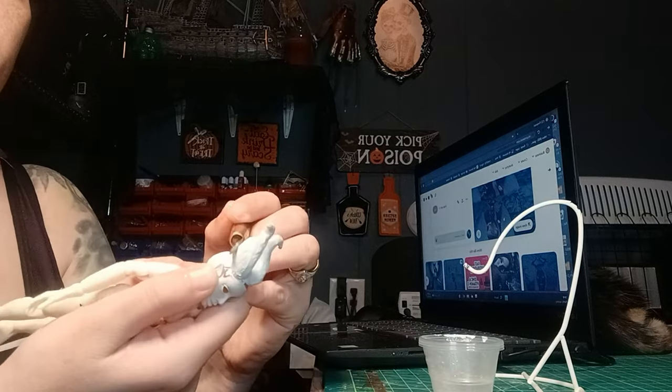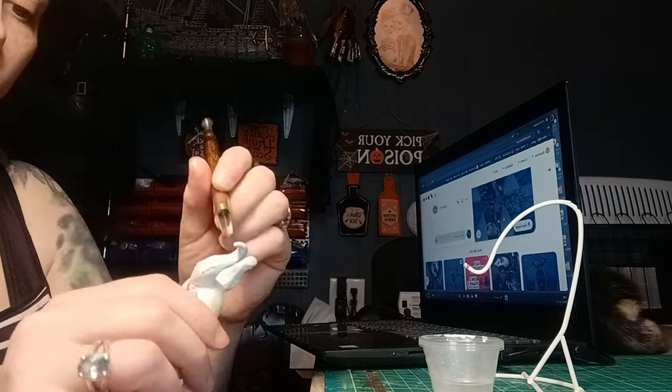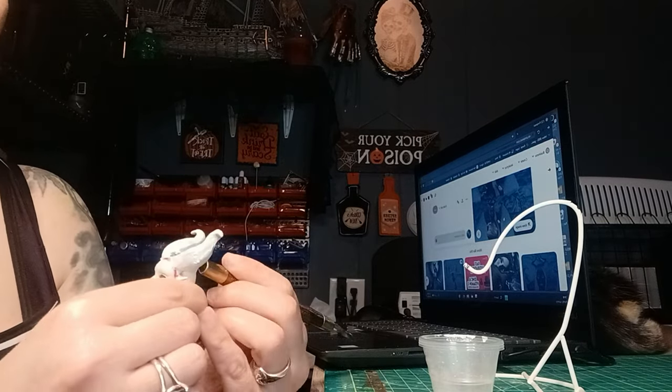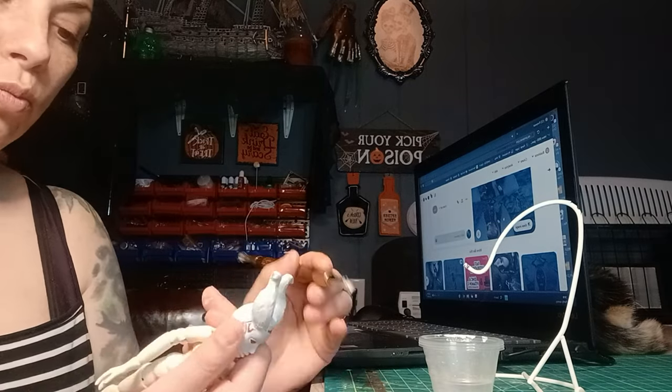While it was still semi-soft, I did use wood carving tools. Once it was all done, I had to use the jeweler files, and I'm really happy with the result.